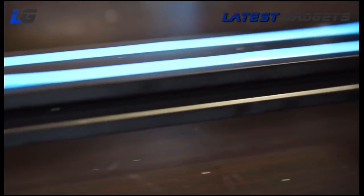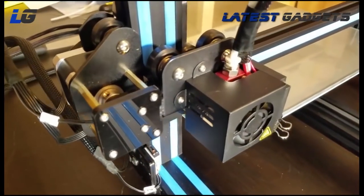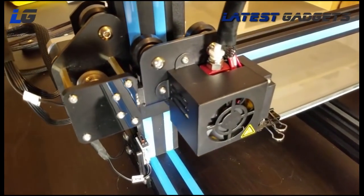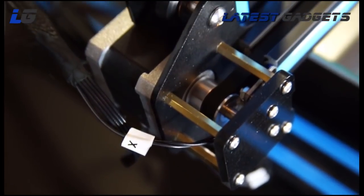Compared to the 3DP-18's plastic frame, unlike the smaller model we reviewed, all the motors, belts, etc. are all installed at the factory, which is really cool. This makes less chance for getting something wrong.